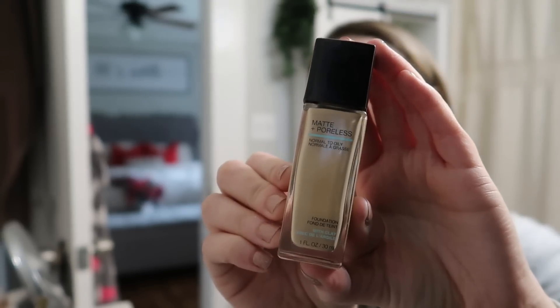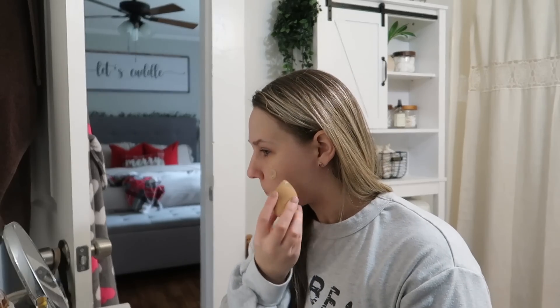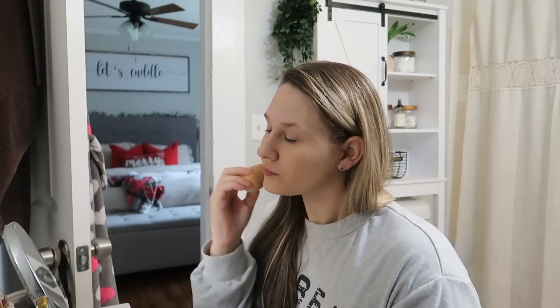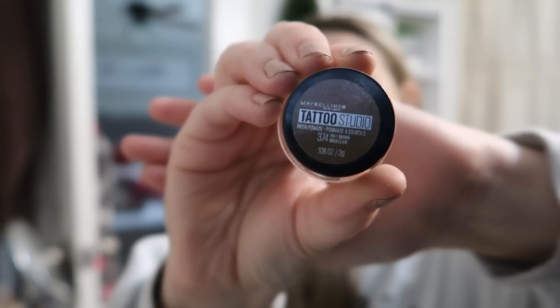I decided to include a more in-depth get ready with me and share all of the makeup products that I've been loving and using lately. These are all of the products that I use on a daily basis — sometimes I don't wear eyeshadow, but for the most part these are my daily makeup products.